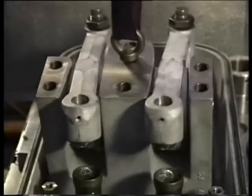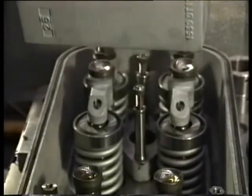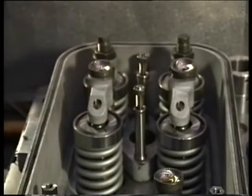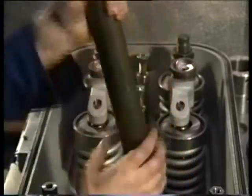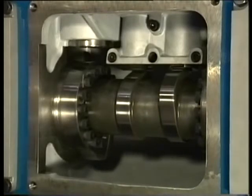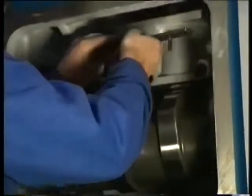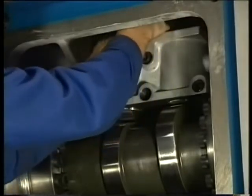Subsequently, lift the rocker arm support from the cylinder head. Then remove the push rods one by one. Turn the engine into scavenging top position. In this position, it is easy to mount the locking strip to the guide bushes, which keeps the inlet as well as the exhaust roller in an upper position so that these rollers become free from the cams too.